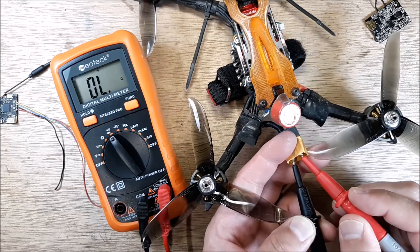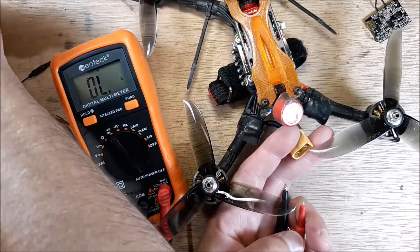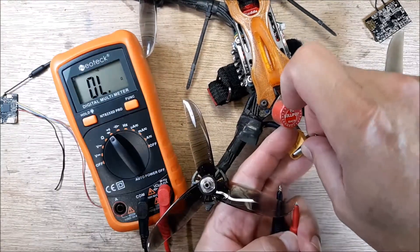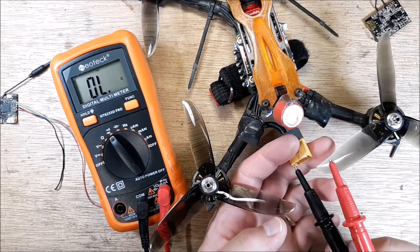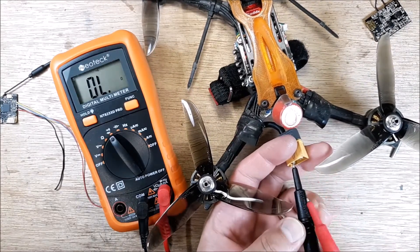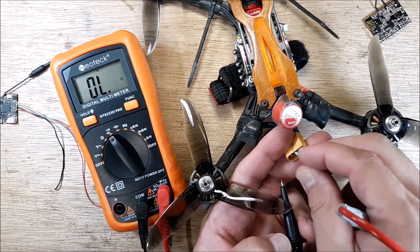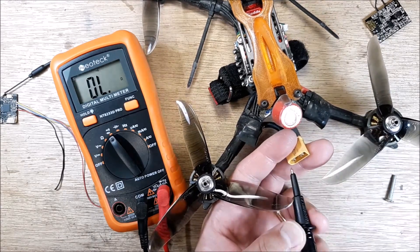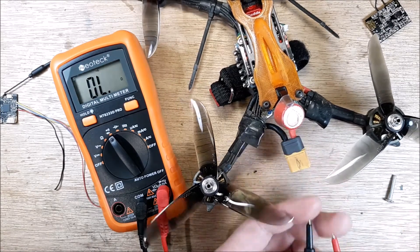So we want to put the leads on there and make sure. If we want to, we can discharge that capacitor and then check it again. It just takes a short amount of time for that capacitor to discharge, but we can discharge it quickly. So we're good.